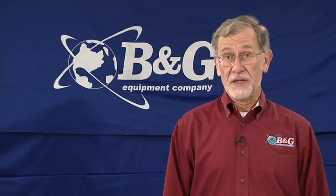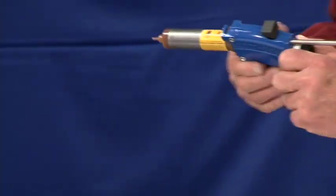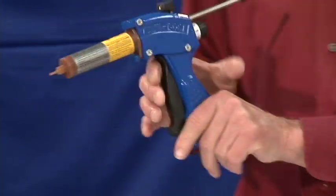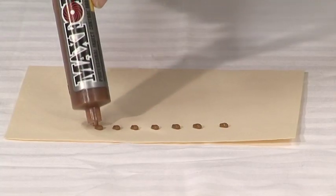The B&G Multi-Dose Bait Gun is the most durable, reliable, and accurate way to apply bait, and it will save you time and money. With the B&G Bait Gun, you can select the exact amount of bait to be applied with each pull of the trigger, and it will deliver a precise amount every time.